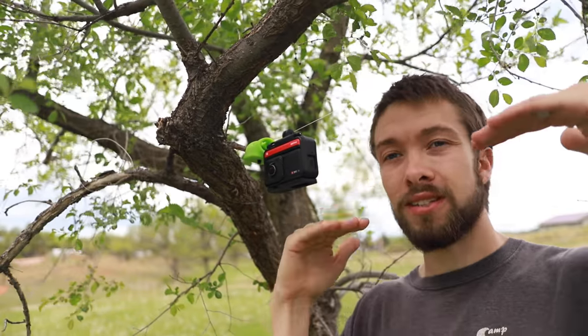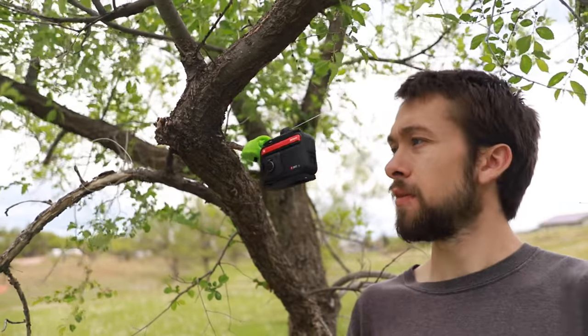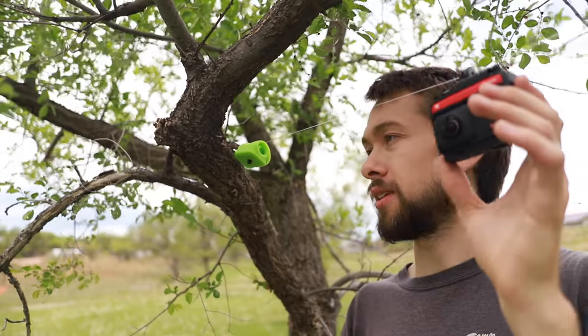This is really simple. You just have to make sure that your fishing line is going downhill enough that this will slide. I also put a little rubber bumper on here so that it won't run into the tree.